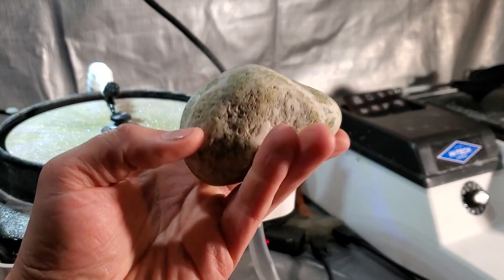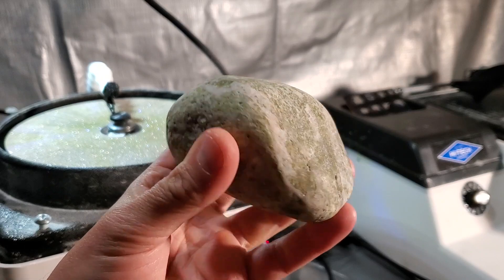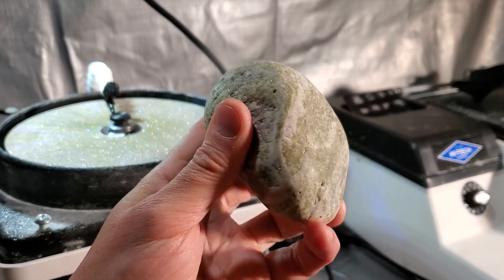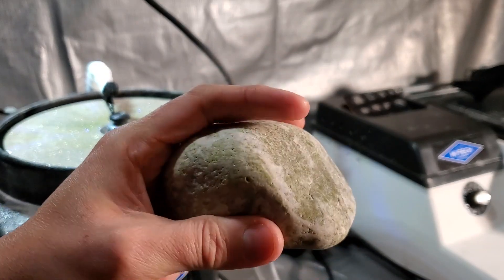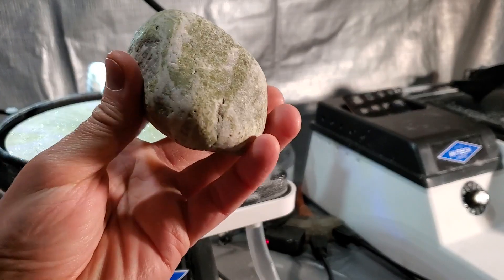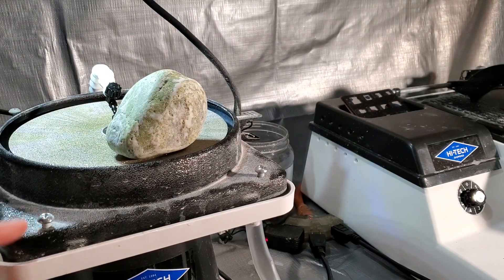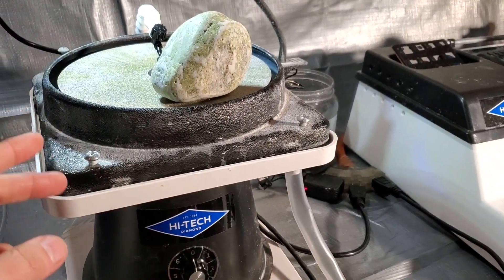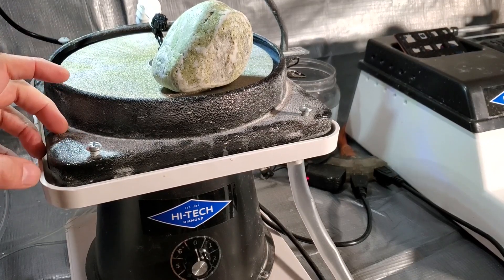What we have here is a piece of quartz, and that green is epidote. We kind of have a flat side there, so my plan is to polish that face right there. To do that, we're going to have to flatten it on the High-Tech All-You-Need flat lap. I've done a lot of polishing with it and it is a great flat lap.